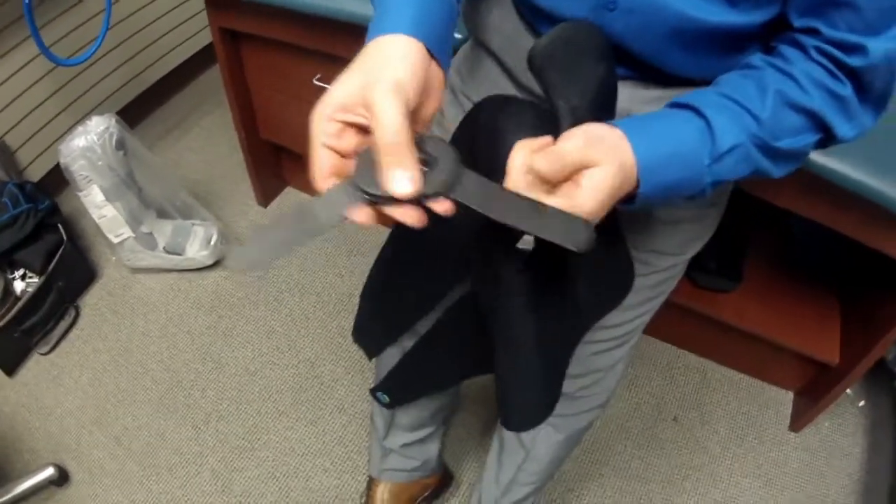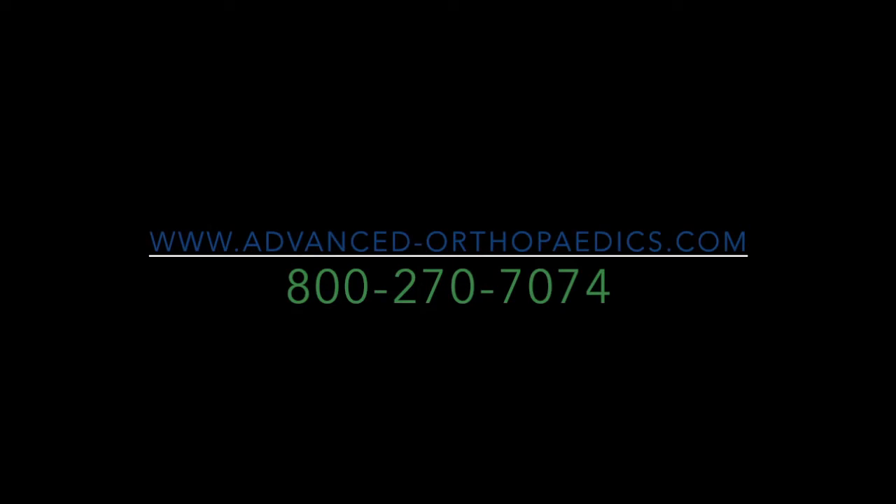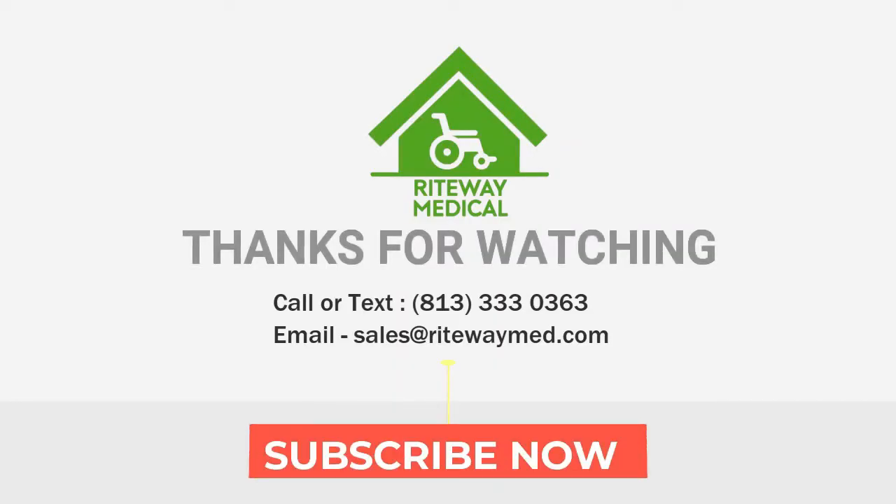For more information about this product, check out our website at www.advance-orthopedics.com or give us a call at 800-270-7074.